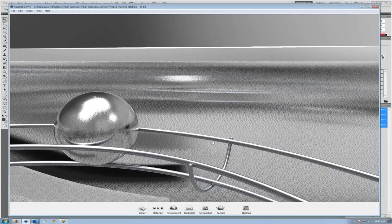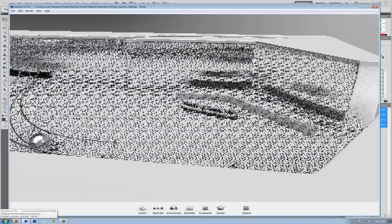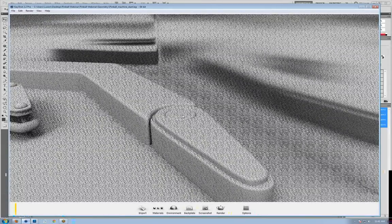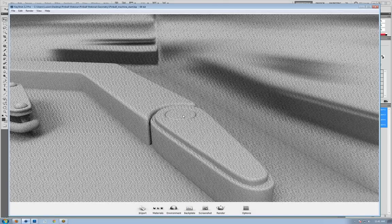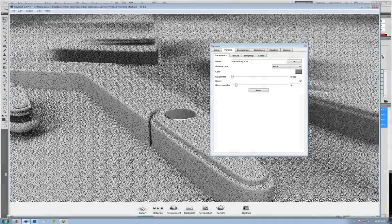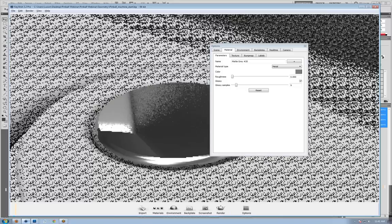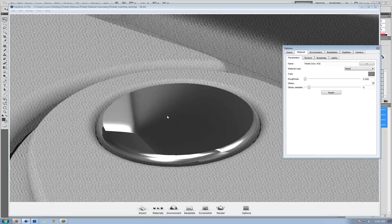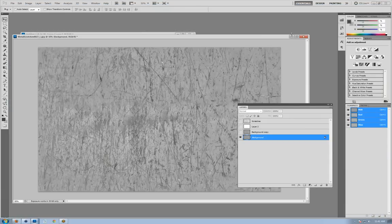There is another type of anisotropic material — a radial brush. We're going to do that on the pinball machine flipper pins, but instead of using the anisotropic material, we'll use a bump map to create that effect. I'll double click and change the material type from diffuse to metal. What I need is concentric circles to load in as a bump map. I'll show you inside Photoshop how to do that very easily.